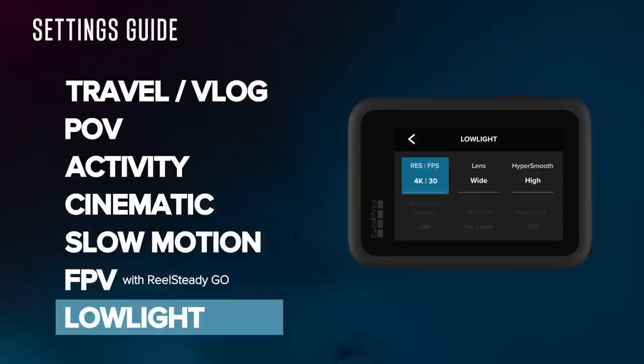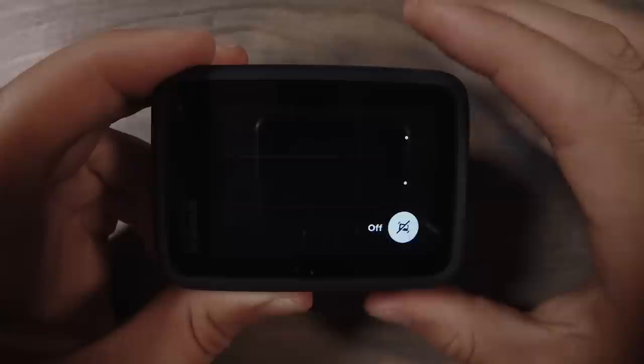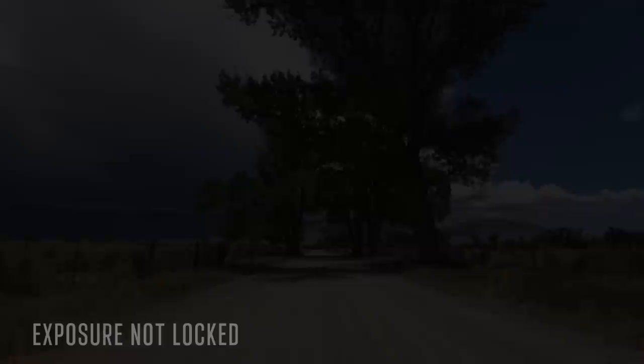Last but not least, we have low light. There are two modes in the Hero 10 tuned for low light: 4K 30 and 1080 60. I recommend 4K 30 because 30fps gives you more light overall, and 4K is a higher resolution. It may seem counterintuitive not to film in 5K, but you'll actually get better detail in 4K 30 because that mode has more processing for noise reduction. Keep your lens at wide for noise and image quality. Since you're in 4K 30, you can enable HyperSmooth High — though it's a toss-up between turning off HyperSmooth entirely in low light or using HyperSmooth with a higher ISO. The Hero 10 now has an on-screen shortcut to turn HyperSmooth off entirely, so it's quick to experiment.